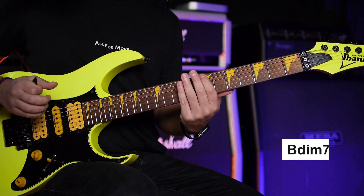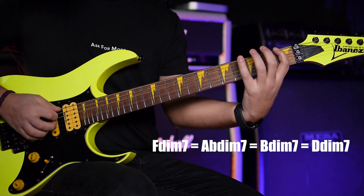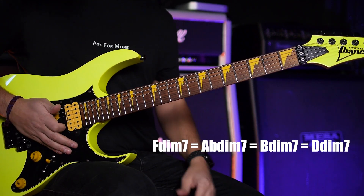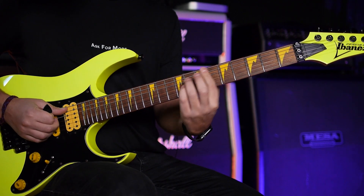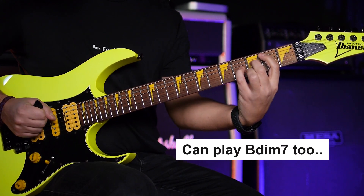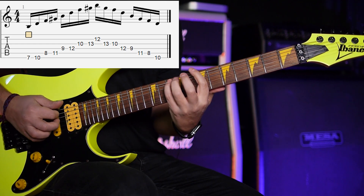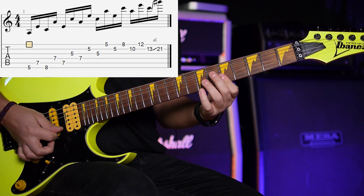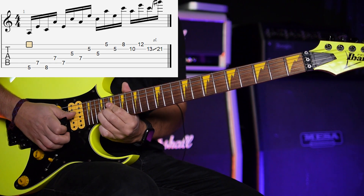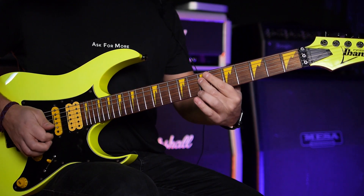And then we have B diminished — or you can call it G sharp diminished or F diminished, because diminished chord inversions are the same chords. And then back to A minor. Now we have the G sharp, the seventh degree of our harmonic minor scale, as the last arpeggio.